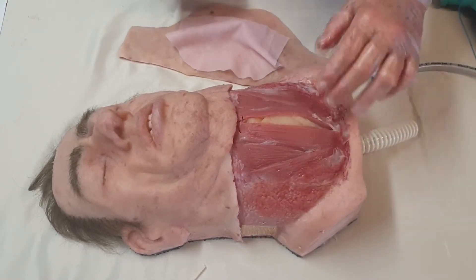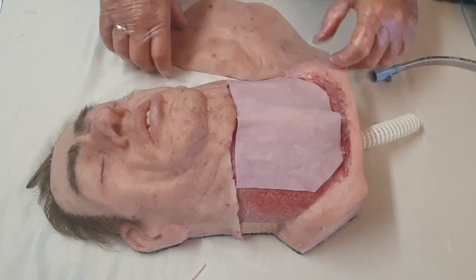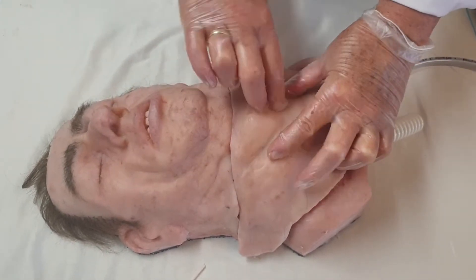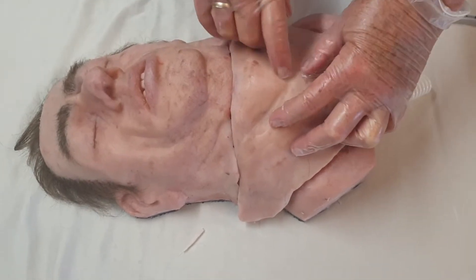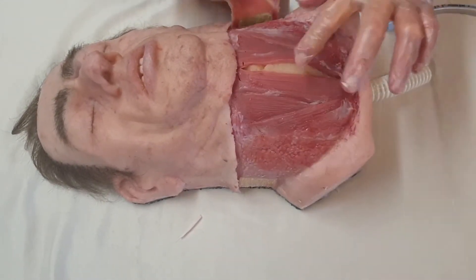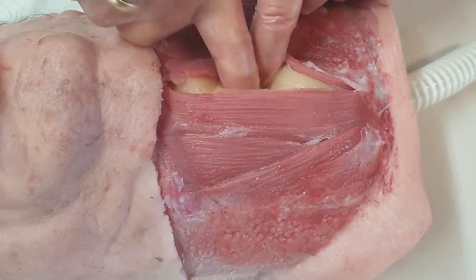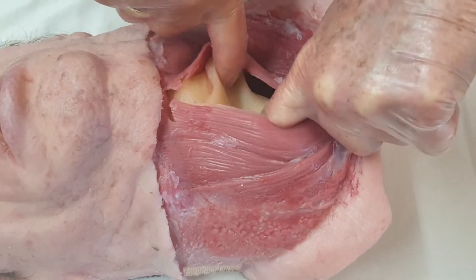The whole idea with this fat neck model is that a person will have to make an incision of around eight to ten centimeters through the neck, like so, open it up, open up the membrane underneath it, then go in between those strap muscles and try to feel where the trachea is.